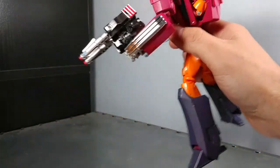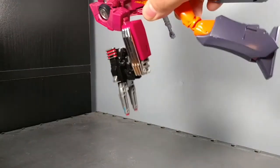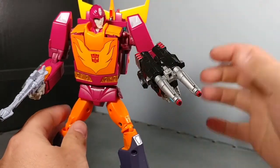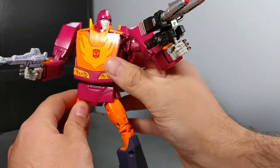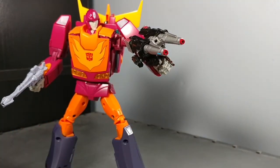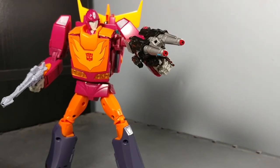So it does not fit firm, but you can get it in there. You can close his hand around it and he will hold it — it might take a little finagling, but he'll get it and you can pose it. I do love the ab crunch on this guy though.